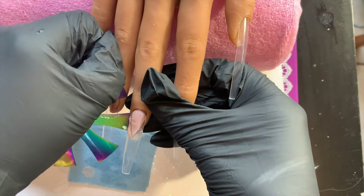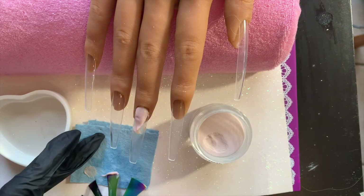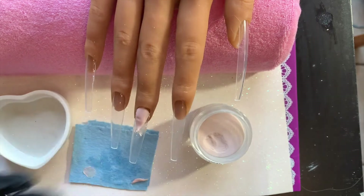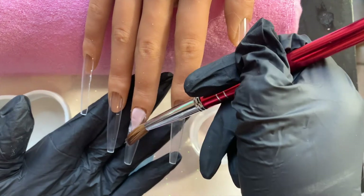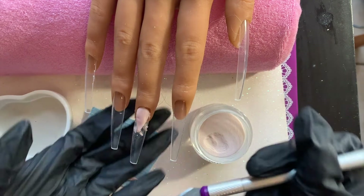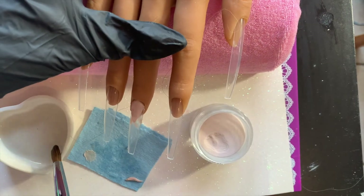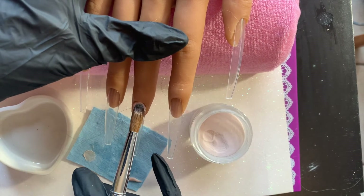It didn't cut out everything, so you can see I'm using the sides of the cutter to remove the excess acrylic around the smile line. You don't have to get absolutely everything off — we're not doing clear in that area, so if you're filling around the french with a solid color, don't worry about getting everything off, just the majority. I'm taking an exacto knife to scrape off any excess — please be careful, they're really sharp. The tips I'm using are the XXL extendo tips.